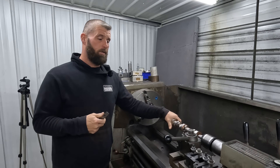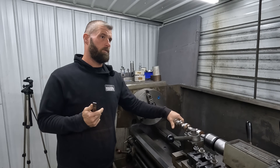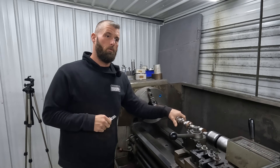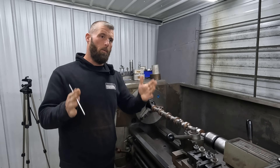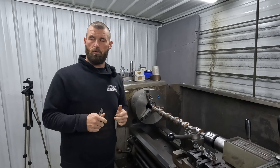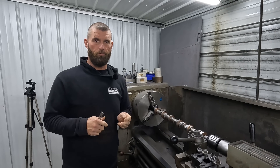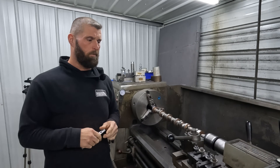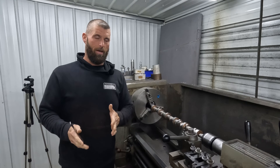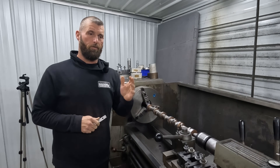A standard small block Chevrolet has a one and 868 thousandths journal. The bump up is a big block journal, which is close to 50 millimeters — not quite 50 millimeters. Then you can go to a 50 millimeter and then to a 55 millimeter. In a big block, generally it's 50, 55, or 60.